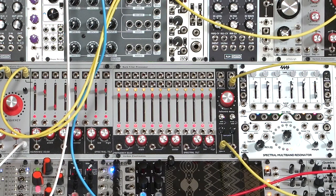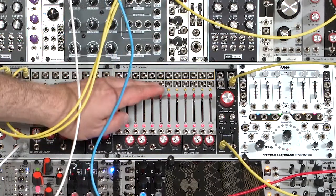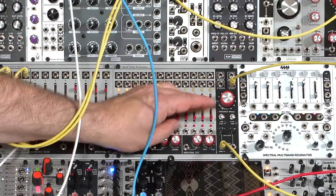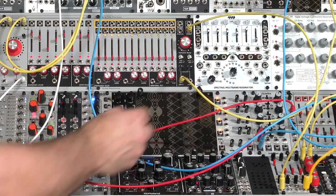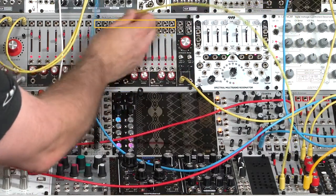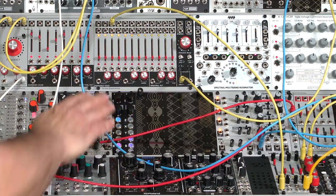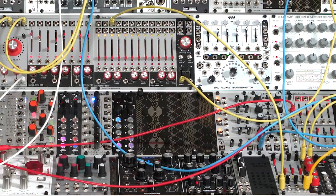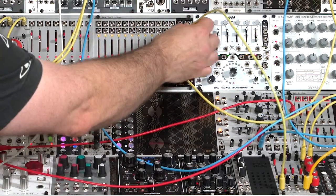Let's go to a sound that doesn't have quite as much bass content. Each band has an individual output. So if I pull all these out of the mix, I can isolate one band by patching into it individually — grab a patch cable and plug into one of those bands to get just that direct out pre-fader. The faders have no effect on what I'm hearing through that direct output. I'll go back to the all-filters output.